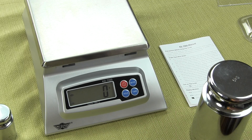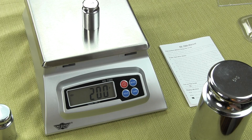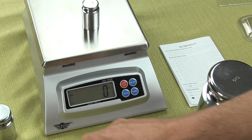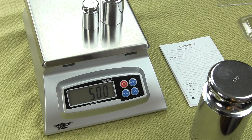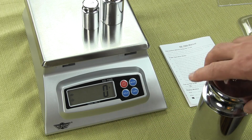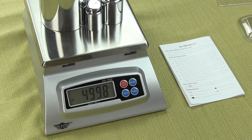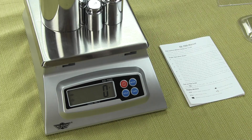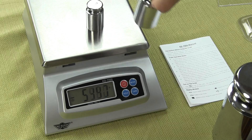For example, you were making some chemical mixture and it said put 200 grams on the scale. If you have a bowl, you could tare that out. Then if the formula says we need 500 grams, you could tare that out. And then if the formula says put on 5000 grams, you could tare that out. Each time you can tare, providing you do not exceed the capacity of the scale.